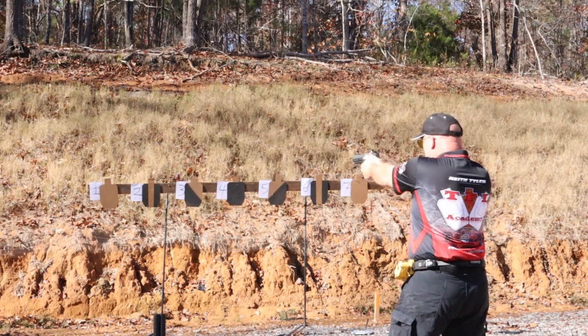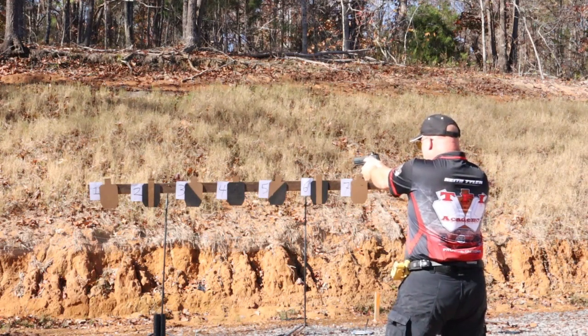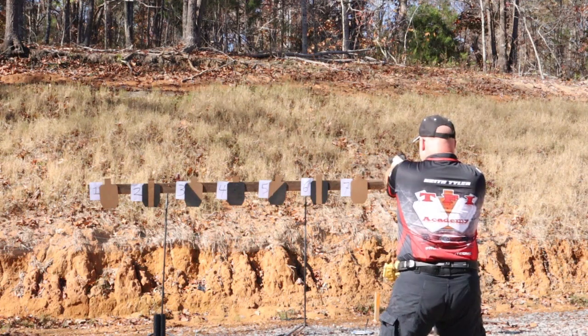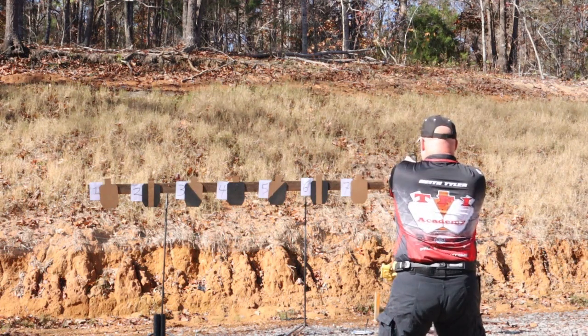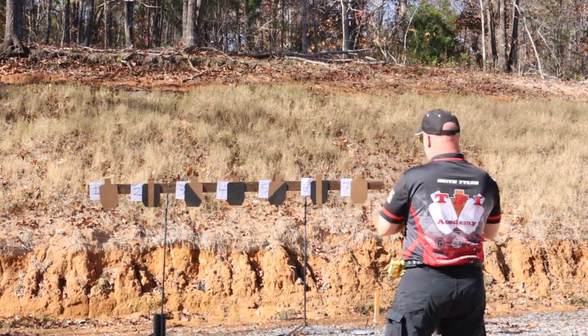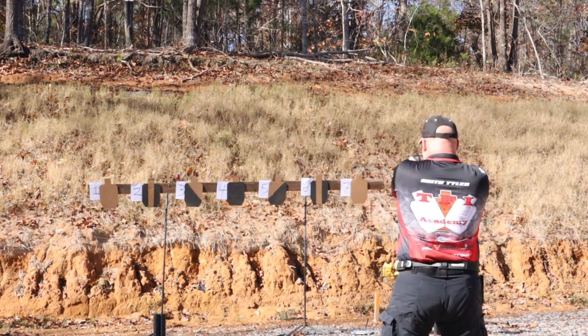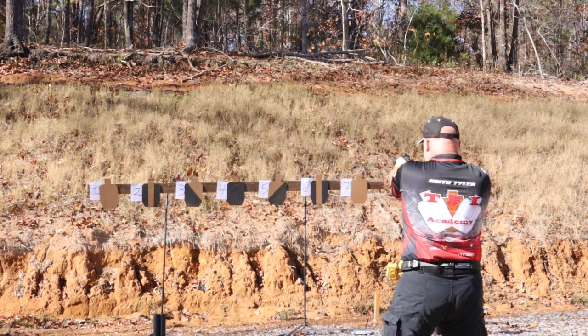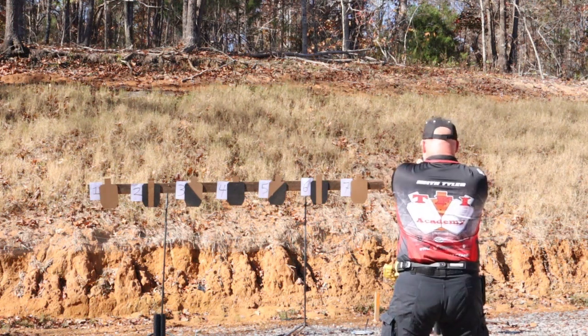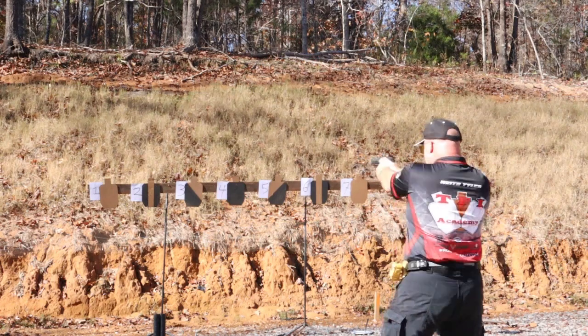Next string, we'll go one-two, one-three, one-four, one-five, one-six, one-seven. Then we'll work it back the other way: seven-six, seven-five, seven-four, seven-three, seven-two, seven-one.